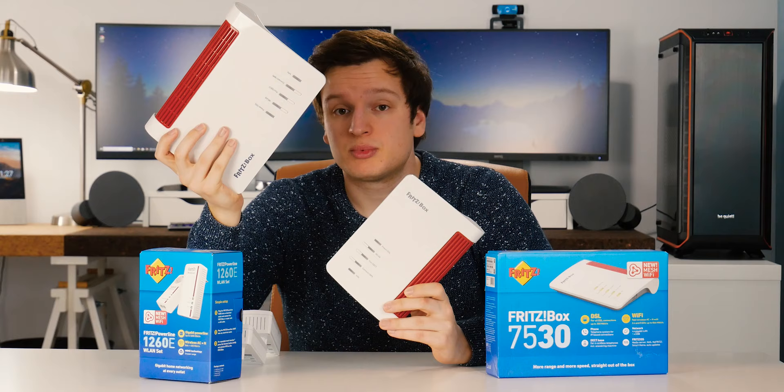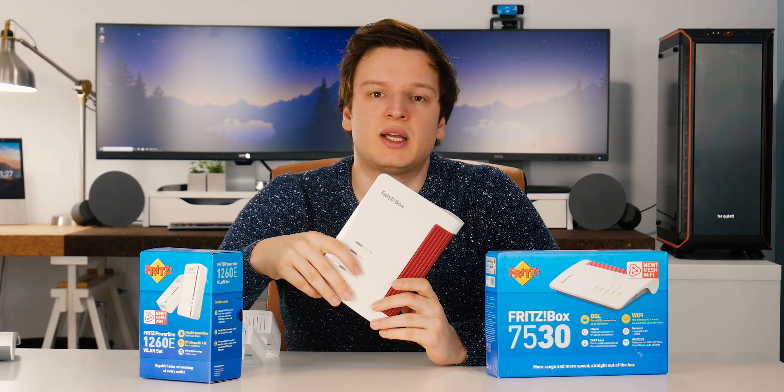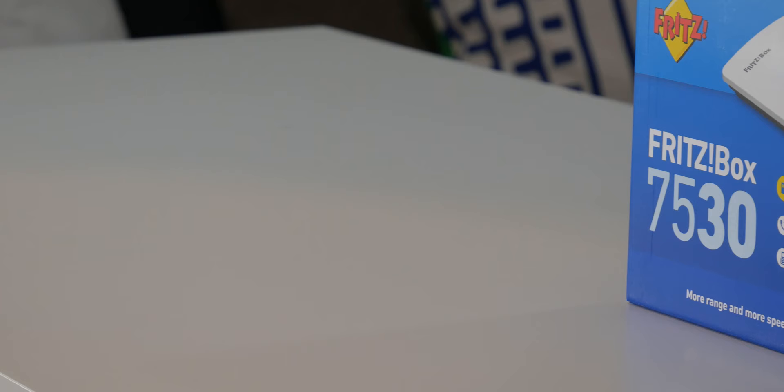In this video I will not go into the entire web GUI and talk about all the settings — I'll just do a short cut-down version of that. First up though, let's do a quick physical overview of just the 7530, and then I'll also talk about this powerline with Wi-Fi set that I really liked.